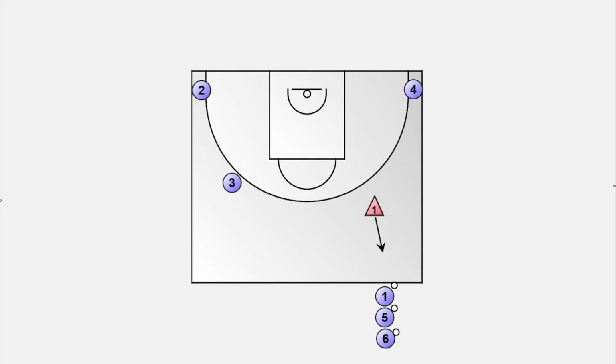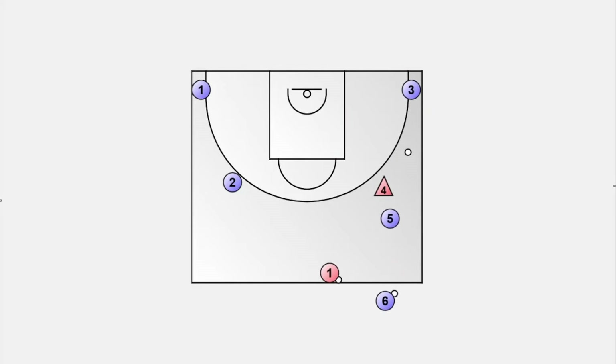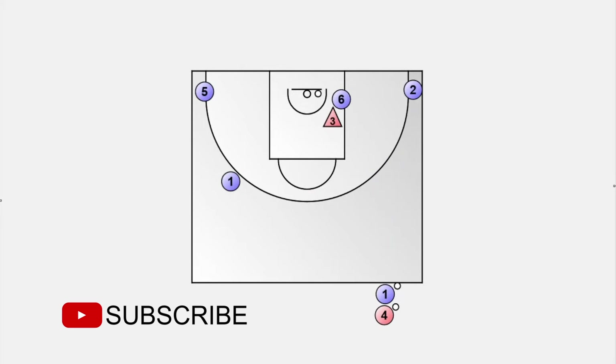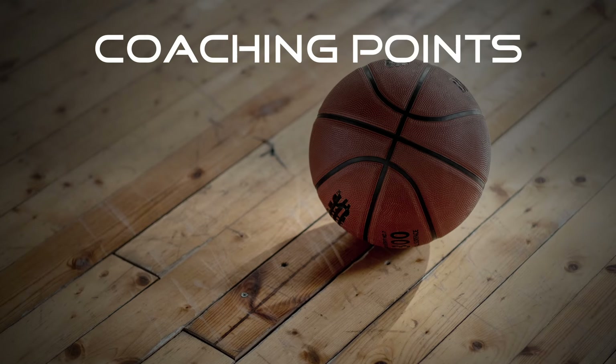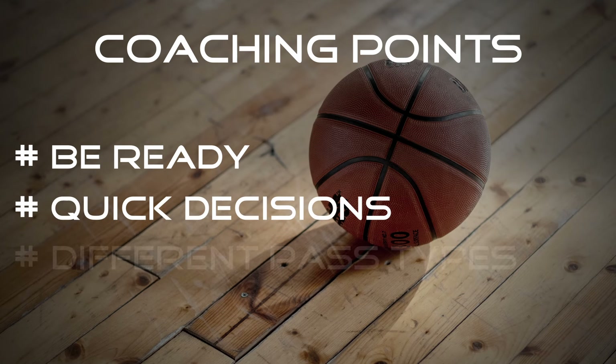This is where things get interesting. We can add a defensive player guarding the ball handler to make the drill even more game-like. After the kick-out pass, we want the defender to guard the driving player three for a one-on-one situation. The shooter moves out to the corner, the defender grabs the rebound, and player four becomes the new defender. Adding a defender requires players to pass under pressure, create angles, use fakes, and put it all together. Every player in every position has to be ready — encourage your players to make quick decisions and use different types of passes.